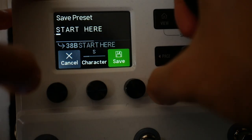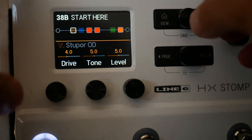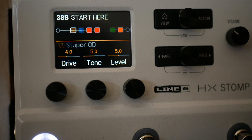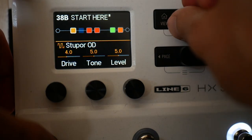That's a really simple, pleasing starting point. The other thing to be aware of is that you could change any of these parameters per snapshot as well. So you could have the delay, for instance, with a different setting when you've got the drive on.